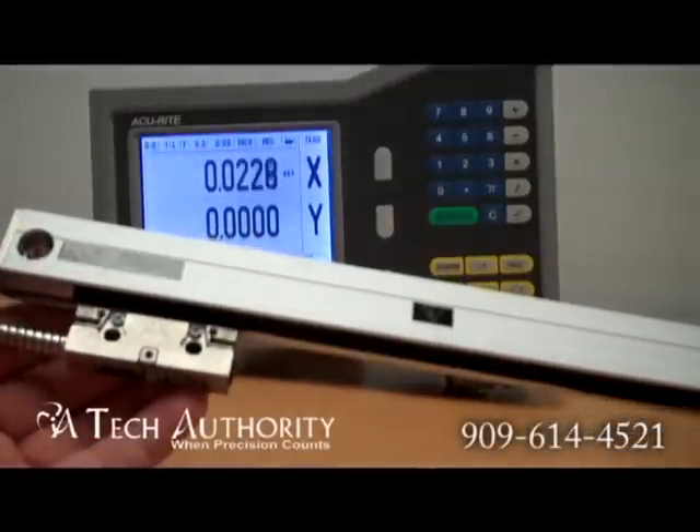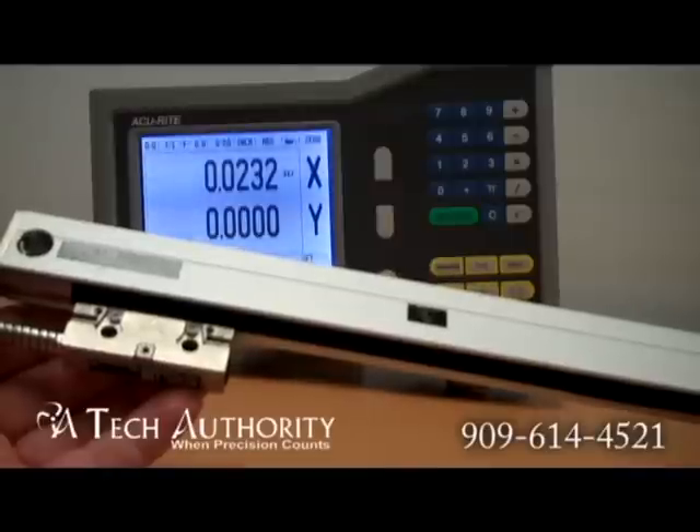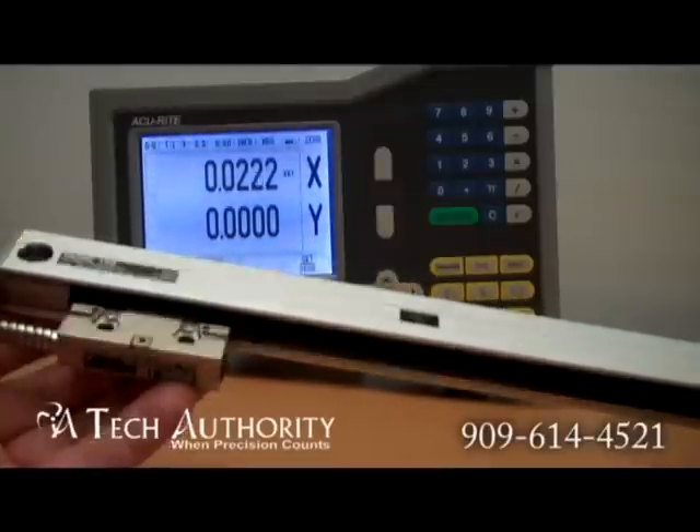This particular scale is a 12-inch measuring range, and we go from 2 inches to 120 inches of measuring length.